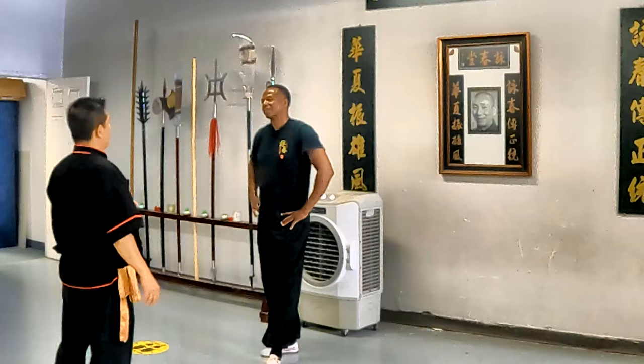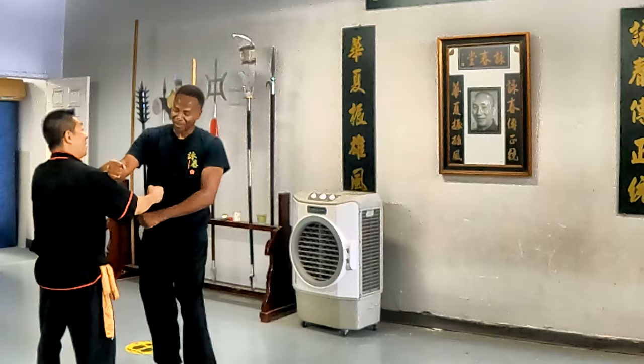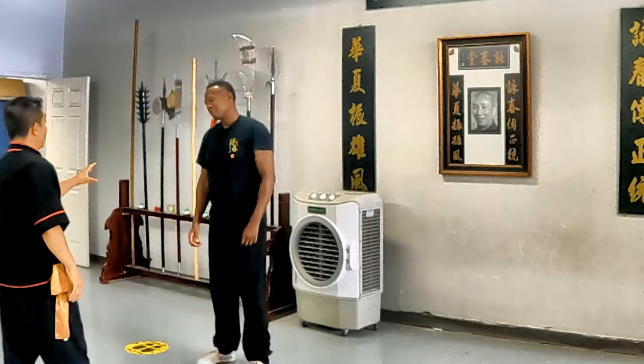That is, you are stuck with this. Remember section 3 — we have this. We will punch in the face. 1, 2, 3, 4. Section 3, underneath. Remember? Underneath.